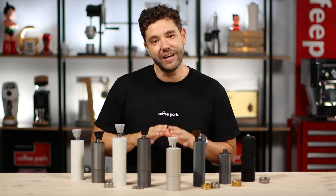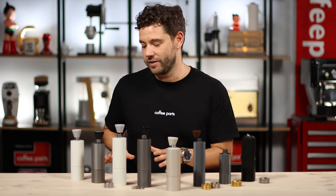Hi, I'm Pedro from Coffee Parts and today we're looking at the Tymor range of hand grinders, from the entry-level at-home grinder to the travel grinder and professional versions.